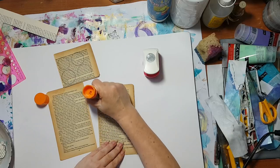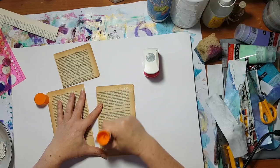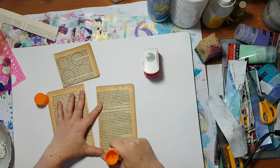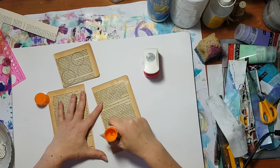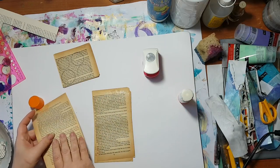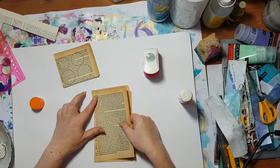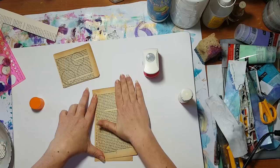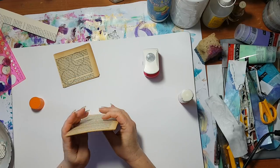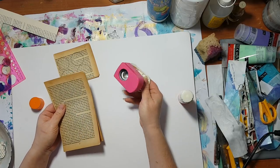Just be sure to cover your whole page. When you punch or cut afterwards, stay away from the edges because no matter what it seems like, the glue never quite reaches the edges. So basically I just glued five pages from a book and then punched them with a circle punch.